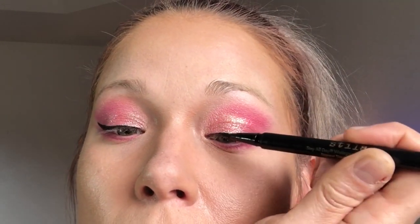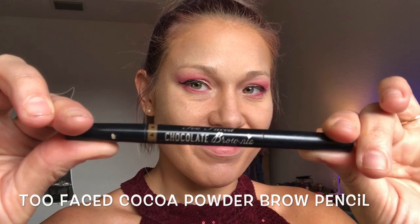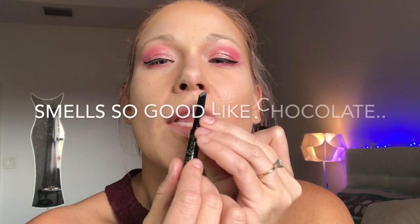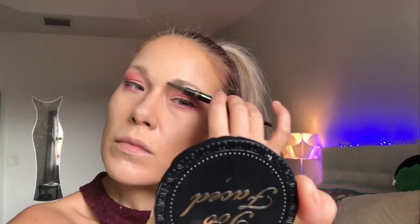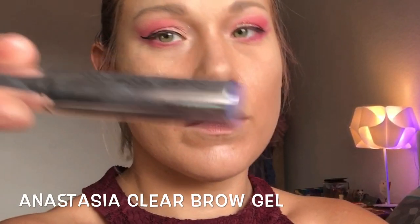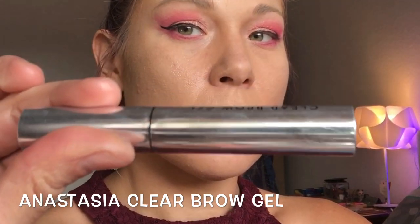I'm going to be doing my brows with the Too Faced Chocolate Brownie Eyebrow Pencil. If you know me, you know I love the Too Faced Chocolate Brownie products — they smell like chocolate. Even though this is a costume, I still like to feel comfortable in my makeup, so I just did my brows in a natural way. I'm using the Anastasia Clear Brow Gel to seal everything in.